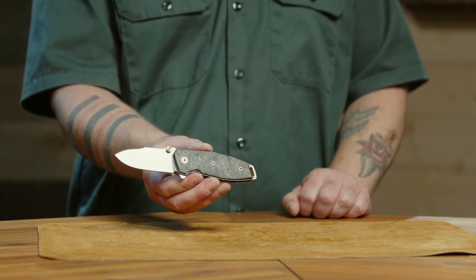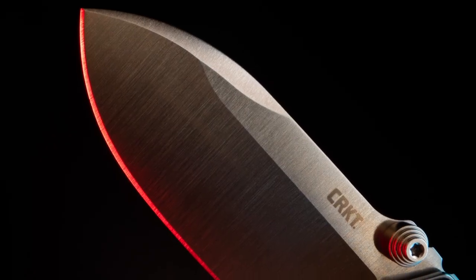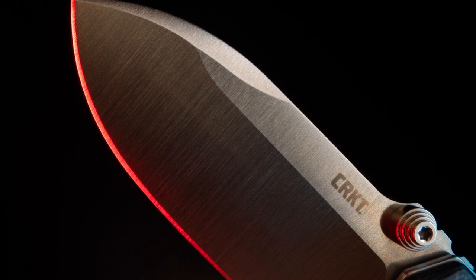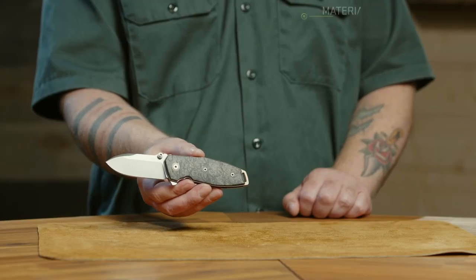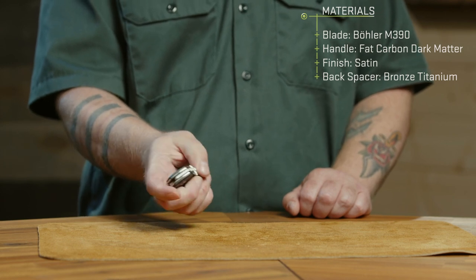This features the M390 blade steel with the same flat grind. It comes with a thumb stud opening, which is classic to the SQUID design, as well as unique to this particular design, the flipper.